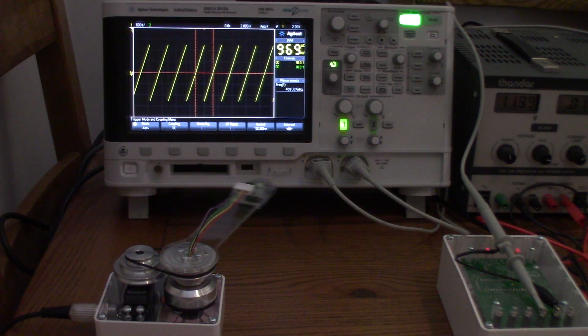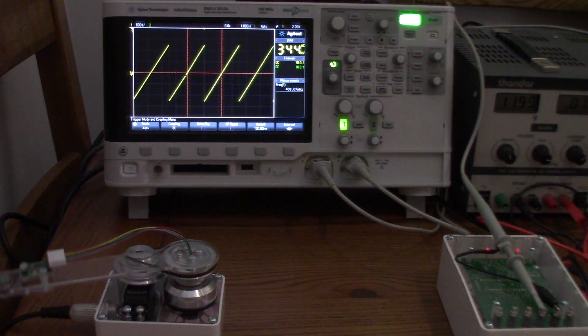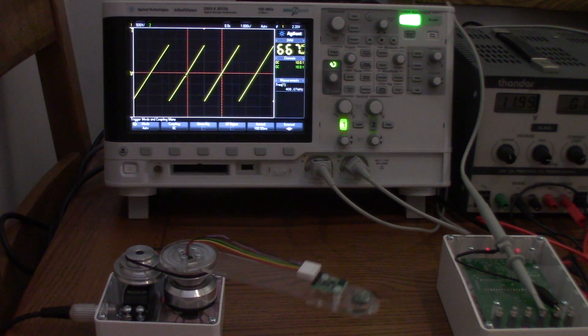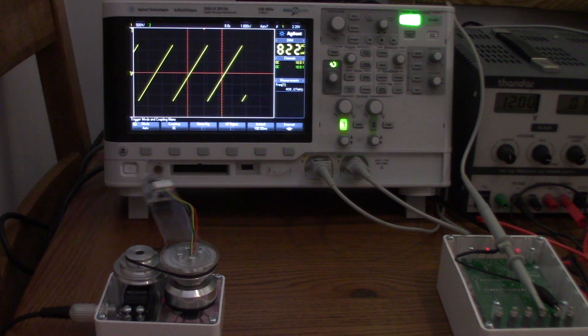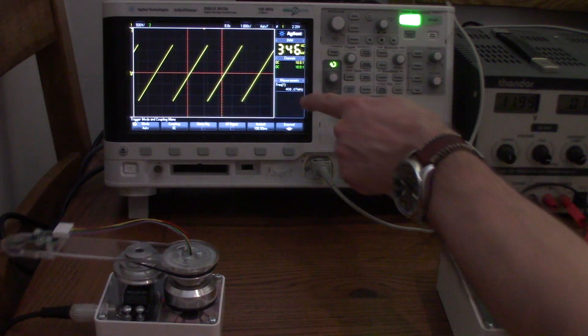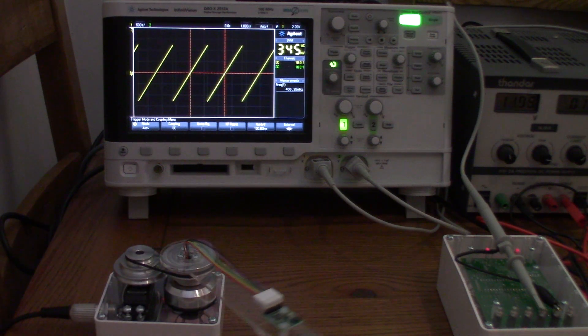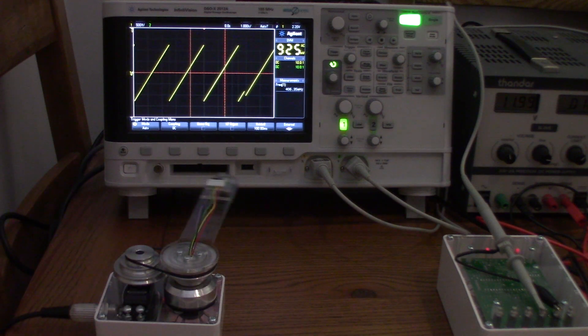At offset 110, it's reading 408. I can speed this up a bit by opening the time base so it doesn't have to wait as long. The frequency shows 406. Let's put 406 millihertz down and move to 130.